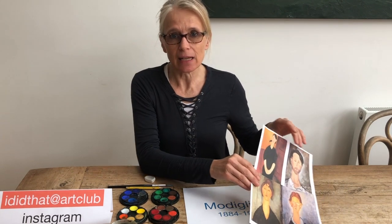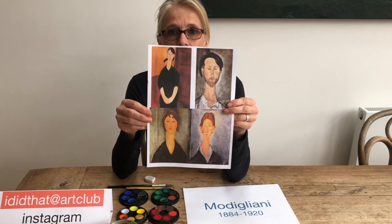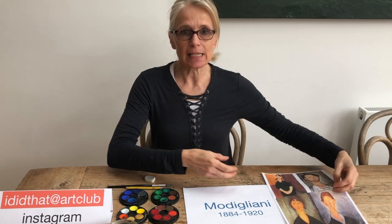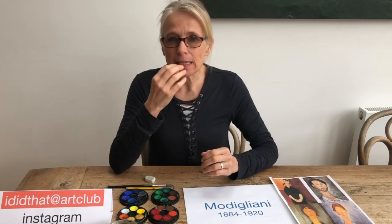He's got quite an unusual style. I've got a few examples here, but please look online and check out his work. He was very famous for his very long faces with long noses, almond eyes, and small lips.